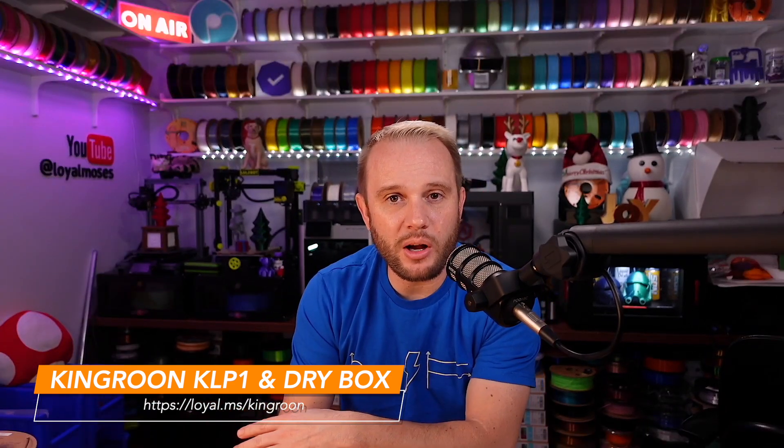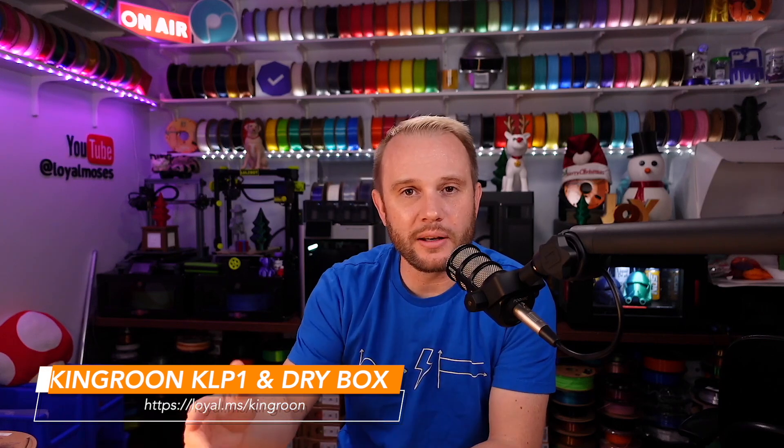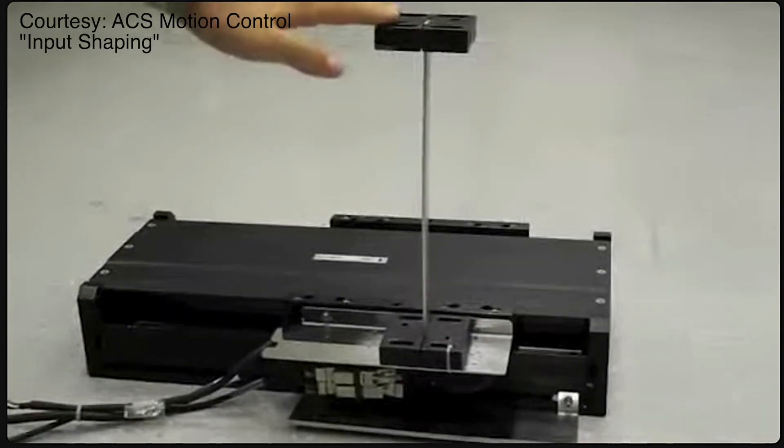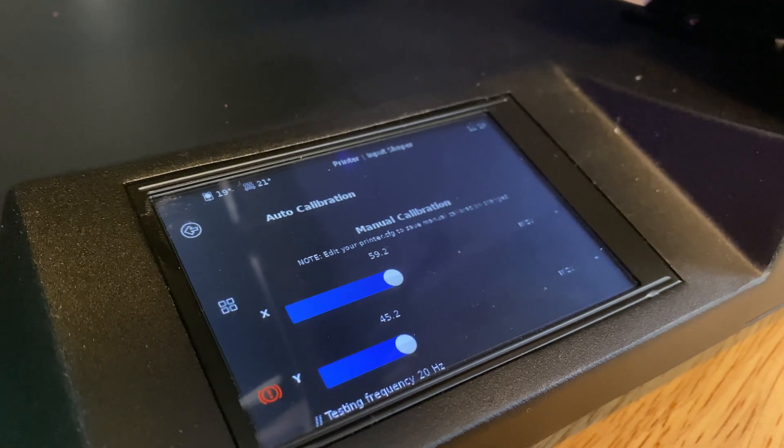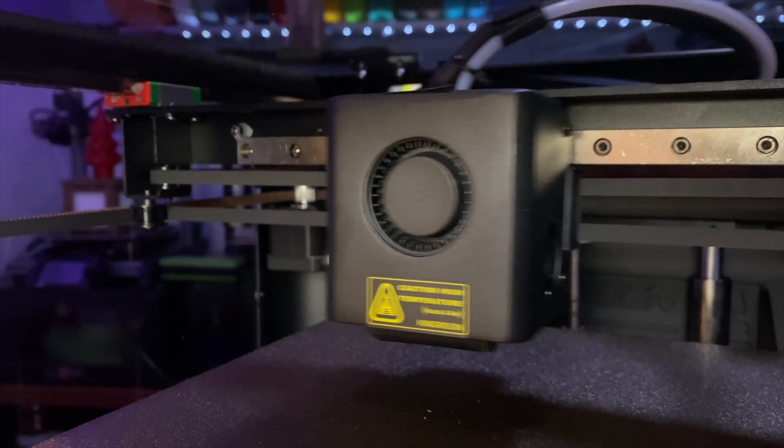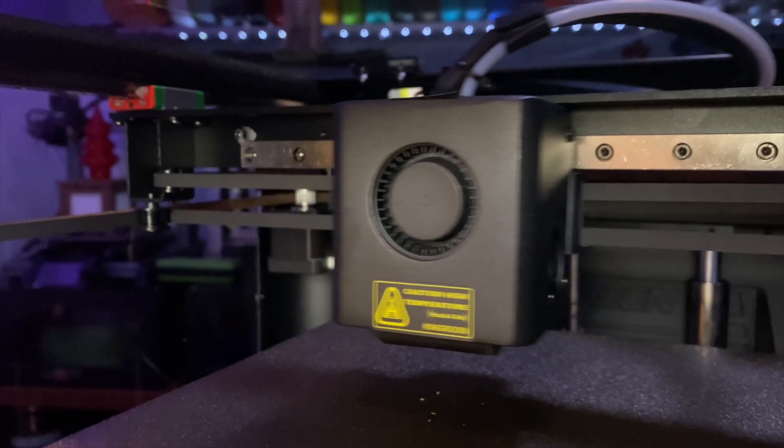I'll have links to the filament dry box and the KLP-1 on screen and in the description below. Because it is Klipper and we're working at speeds like this, we have to have input shaping — essentially making calculations to account for vibration and resonance in the machine when the printhead is moving very fast. Input shaping can be performed directly in the configuration on the printer; you just go into settings and tell it to run automatically. It is loud — I'd say this calibration process is the loudest of any CoreXY machine I've used. But it works pretty well, saves those settings, and then you can print.